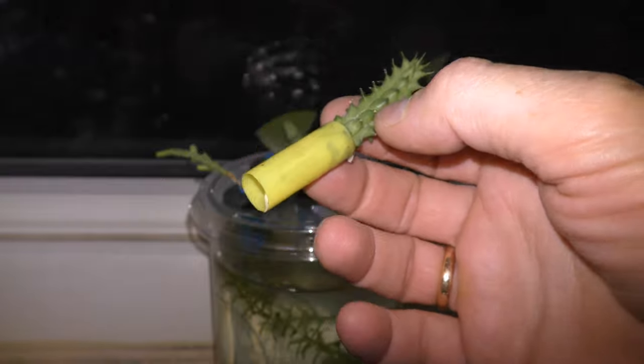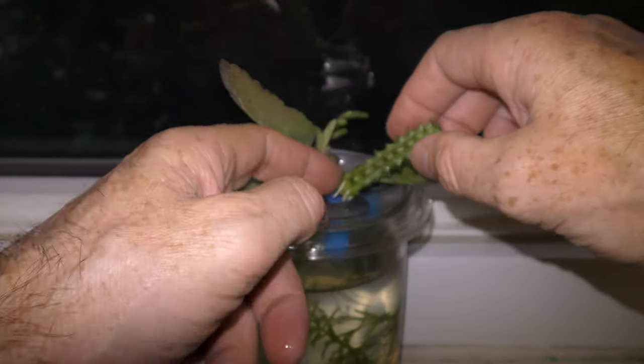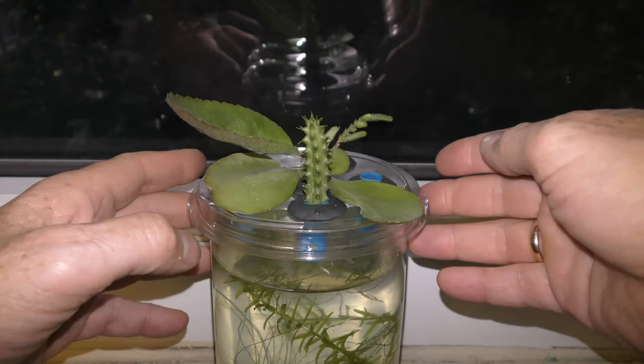About three weeks later, on September 17th, the cutting already has roots long enough to move the plant into an aquarium garden. Here it goes. At least some part of the roots always have to be in water.